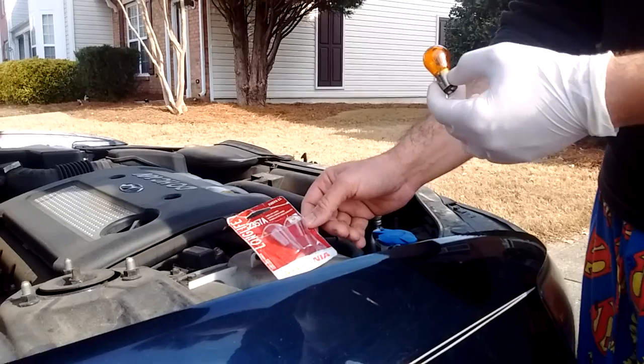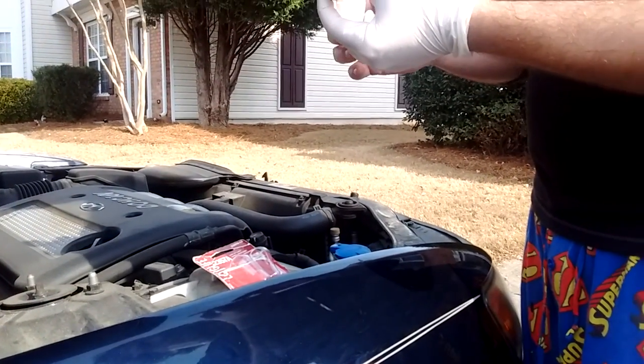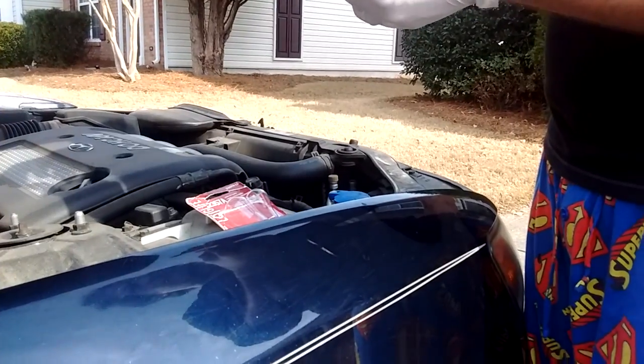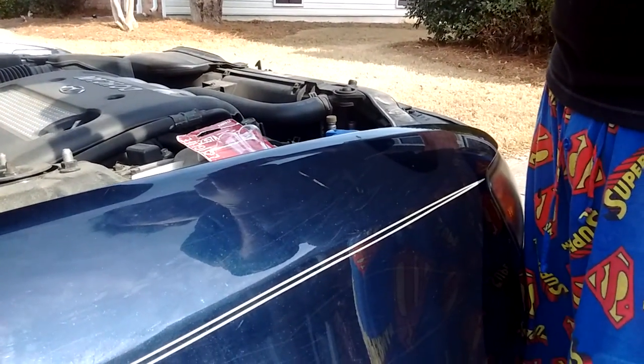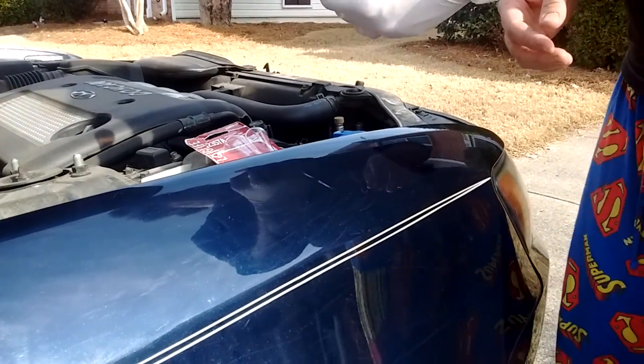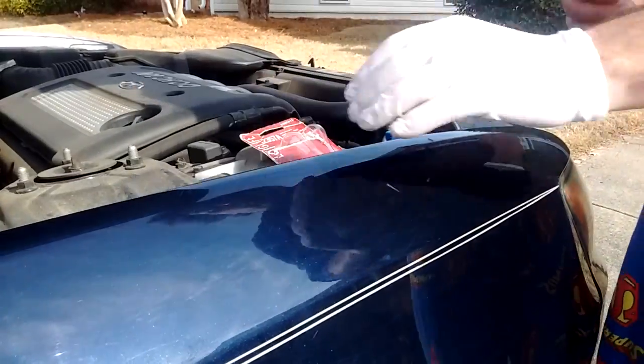Anytime you handle these bulbs, it's a good idea to wear gloves because the oils from your fingers can actually make parts of the bulb burn hot and it'll reduce the lifespan of the bulb. Now I'm going to show you how you actually go through the process of changing the bulb.